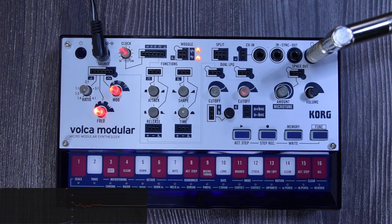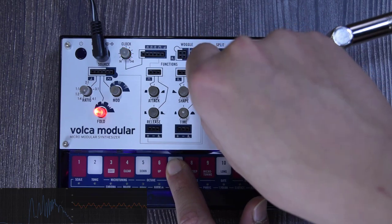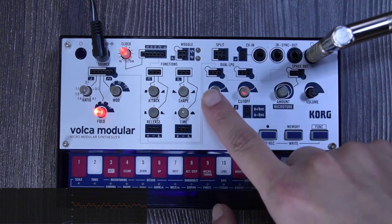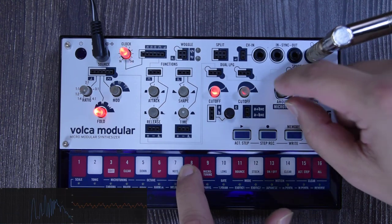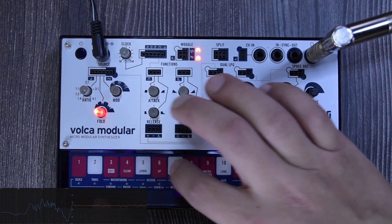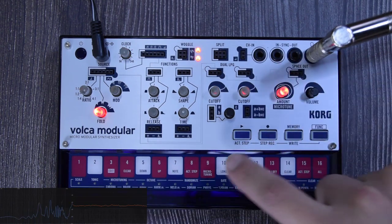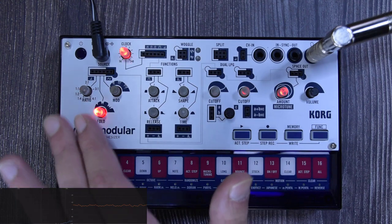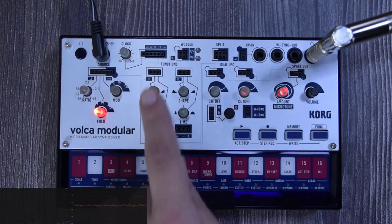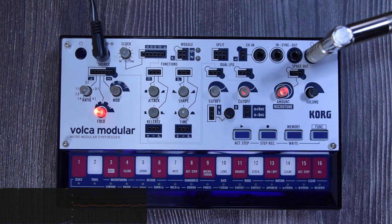After the low pass gate, the signal goes to the reverb section called 'Space Out.' It's just a reverb — you can go all the way up for the full effect or just a tiny bit. This is the final part of the signal path: source goes to the envelope, the envelope goes to the low pass gate, the low pass gate goes to Space Out, and then it goes out of the synthesizer.